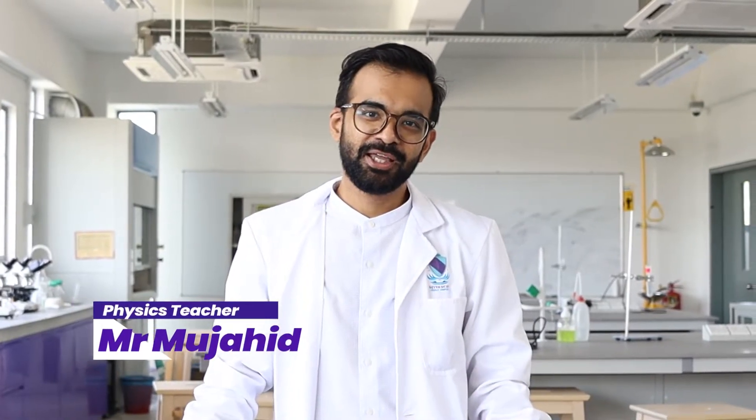Assalamu'alaikum, my name is Mujahid. I teach physics at Seven Skies International Schools. Today I'm going to show you something interesting about magnets.